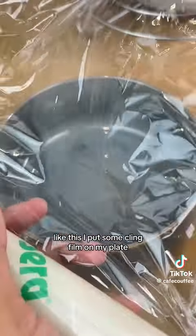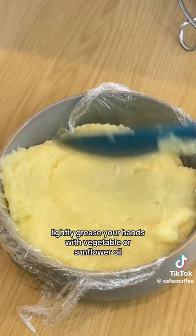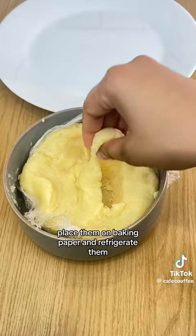Put some cling film on your plate — this is optional, but the mixture is sticky, so pour it onto your plate and let it cool down. Then lightly grease your hands with vegetable or sunflower oil, shape the mixture into balls, and place them on baking paper.